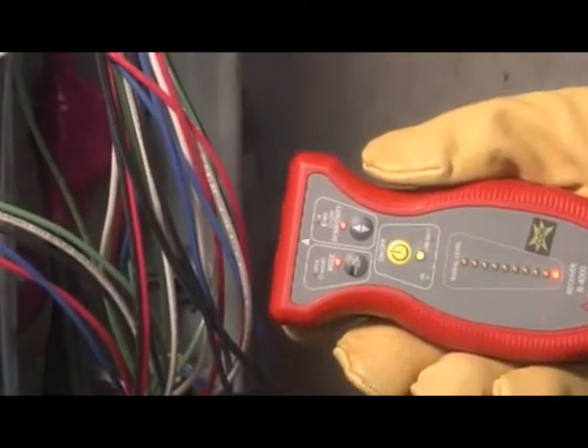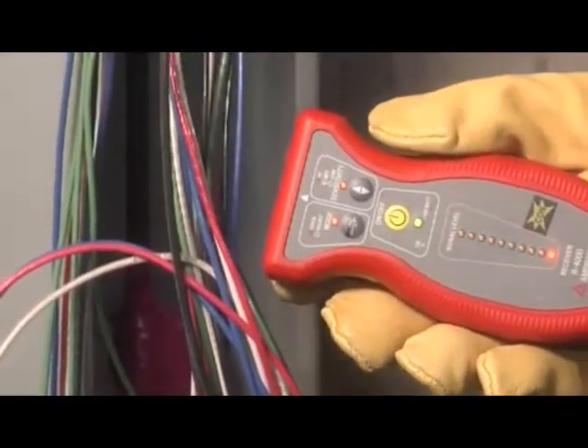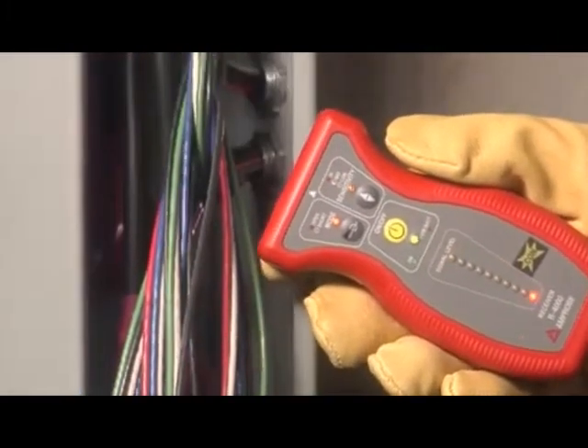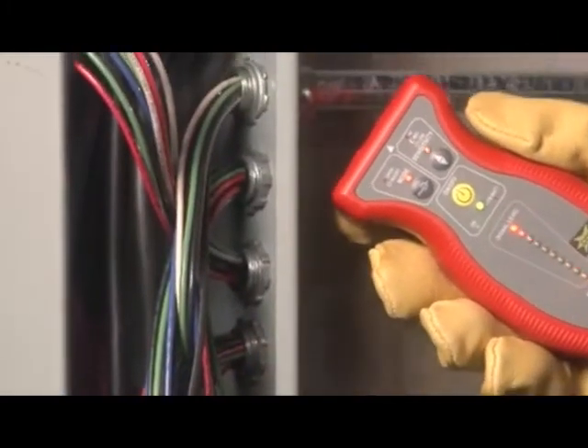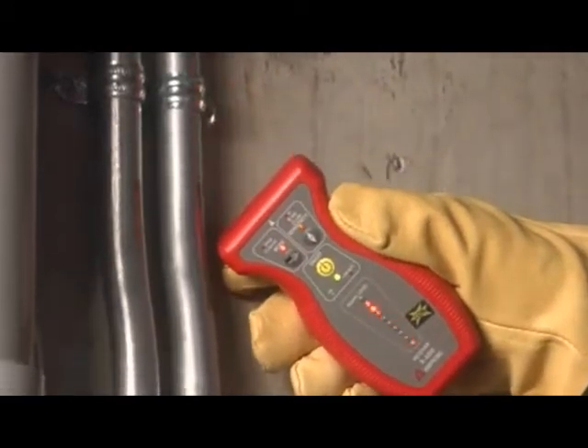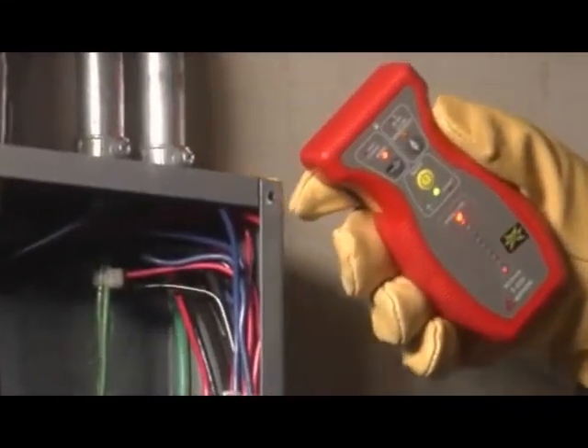Now, starting from the AT4000 transmitter, use the receiver to trace the wire along the ceiling. The signal generated by the AT4000 will be present at all points along the circuit, allowing you to identify the precise location of the wire.